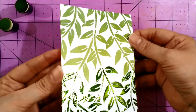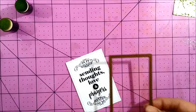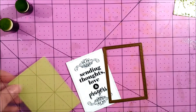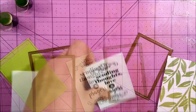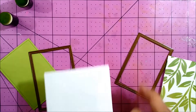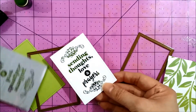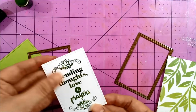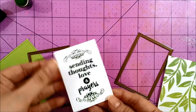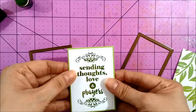I put that aside and then I die cut some elements using the new Gina K die sets — the rectangle small set double stitch design and the rectangle large set single stitch design. I'm also using some foil made sentiments from the set True Friend, and these are very easy to use: you just run them through the laminator with a coordinating foil, and I used a matting rectangle too.